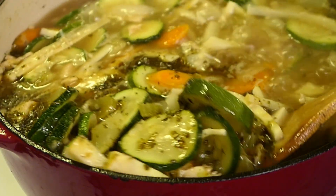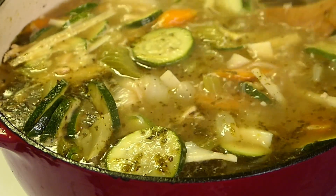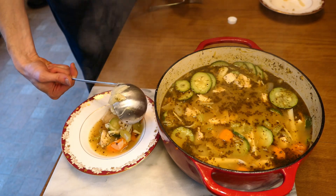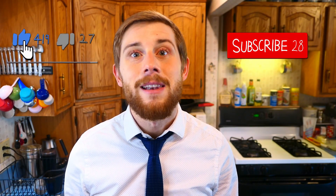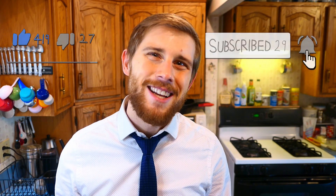And you're done! A rich, hearty chicken noodle soup, perfect for a rainy day, and only five net carbs per serving. Whether you're doing keto or not, I really hope you give this a try, as it's one of my favorite soups and super easy to make. As always, thanks for watching. If you liked this video, click that like button; if you loved it, go ahead and subscribe. I'll be hanging out in the comments to answer any questions. Until next time!